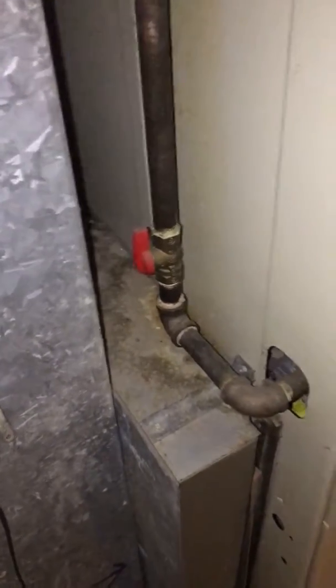The gas line will be brought up to code. As you can see, there is no drip leg in there currently. The customer also wants a media filter installed — we're probably looking at an April Air 5-inch.